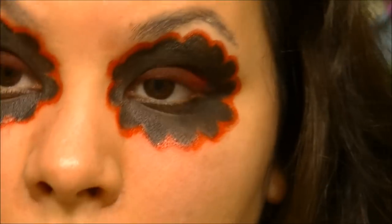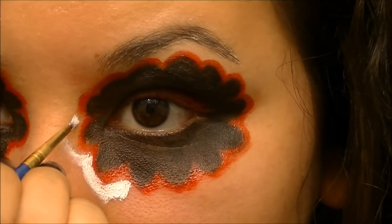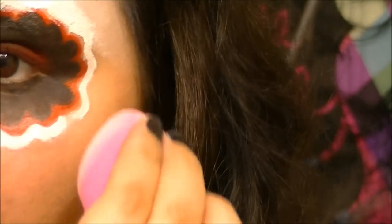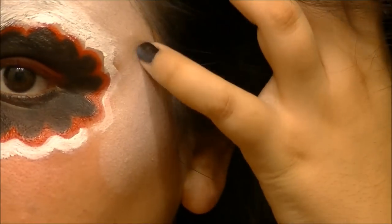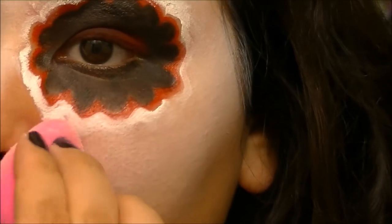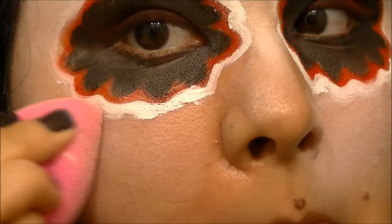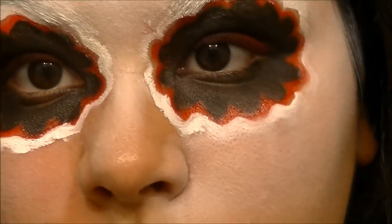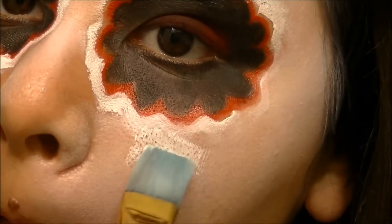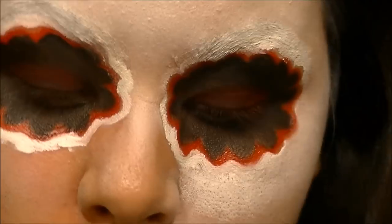Going in with Ben Nye's Clown White — a pure white face paint — I'm taking a small detail brush and going right along the edge of the scallop design to make sure I don't mess it up when I go in with my beauty blender. Taking the white in a thin layer all over my face with the beauty blender, then using a flat paint brush to get up close to the detail work without blending it away.